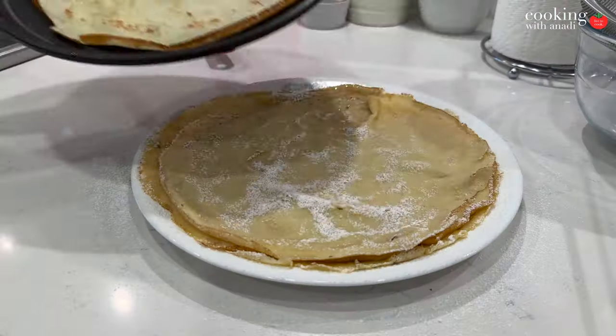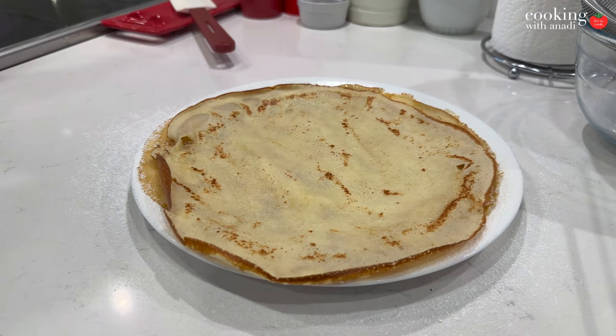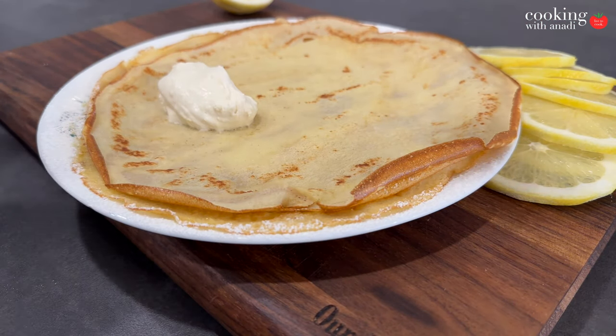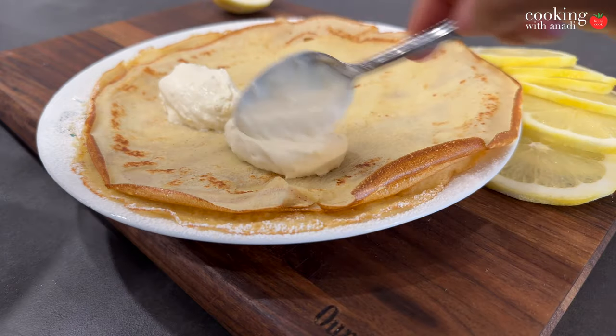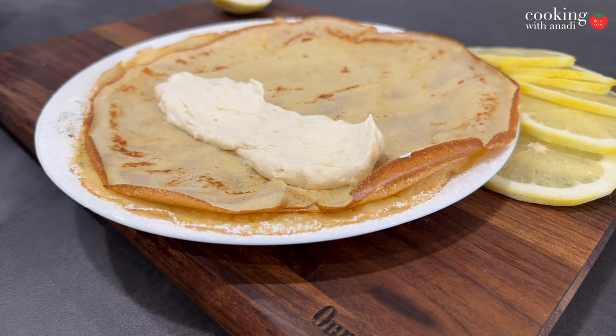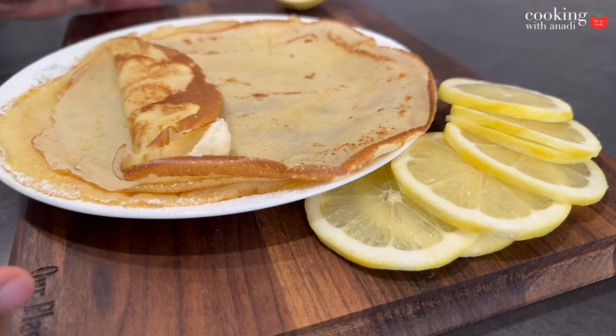Dust each crepe as you're stacking it with some powdered sugar — that's gonna help prevent it from sticking when you put the next warm crepe on top. Then once your crepes are ready, it's time to fill them. Put like two huge dollops of the mascarpone filling right down the middle, basically making cannolis or cigars out of these crepes.